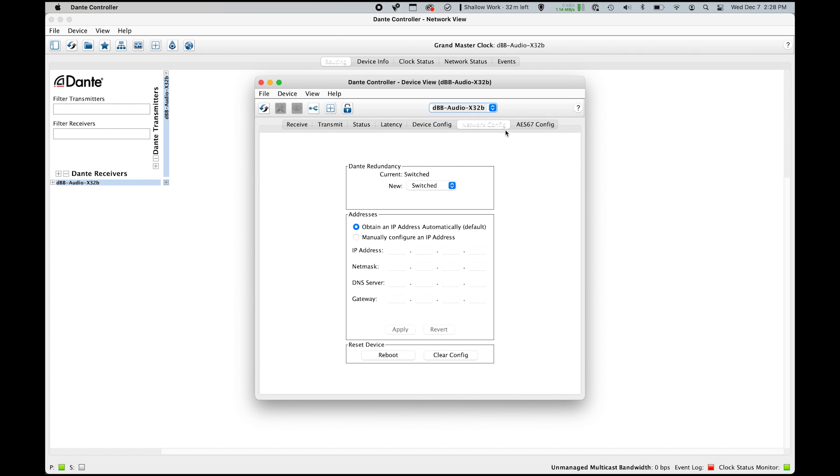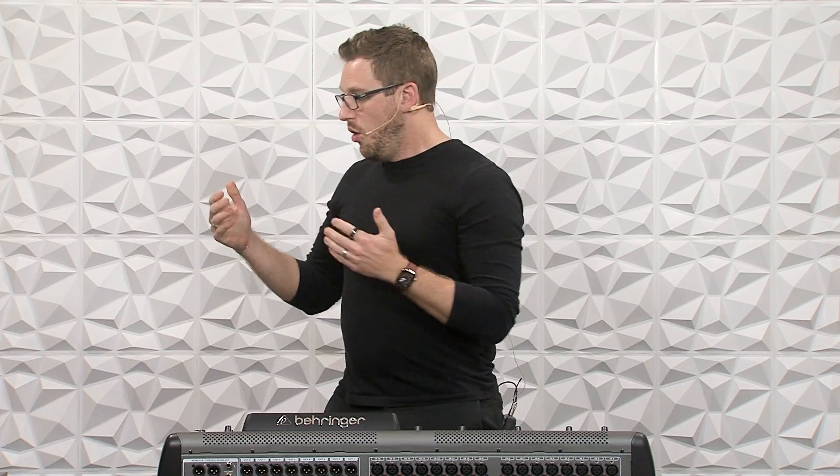On our secondary port, we have this Dante redundancy. What we're going to do is have this set to switched. When set to switched, that enables the console to have an IP network connection through the Dante card and through the Dante network. That way, anything you plug into the Dante network, you can put the X32 app — say X32 Edit — or if you had an iPad connected to your Dante network wirelessly, you could then control your X32 through the Dante network. Dante does not transmit wireless — it does not do wireless network audio — so we have to have it be an Ethernet connection.